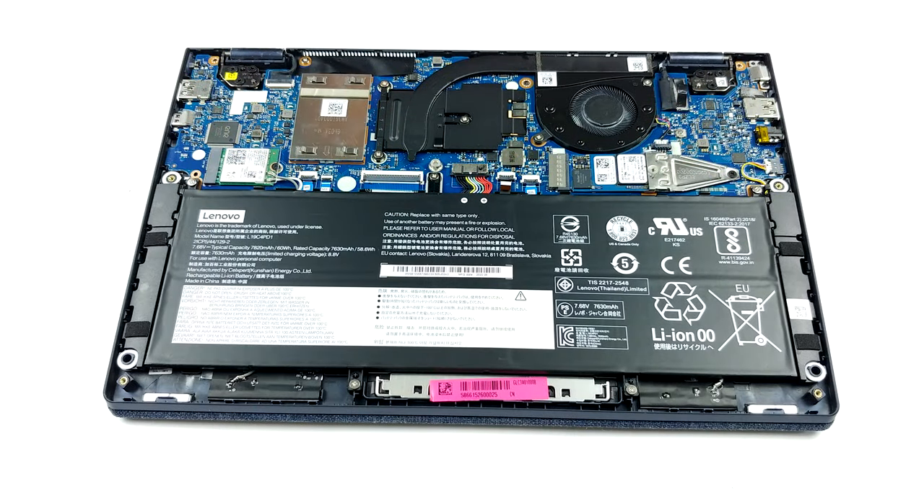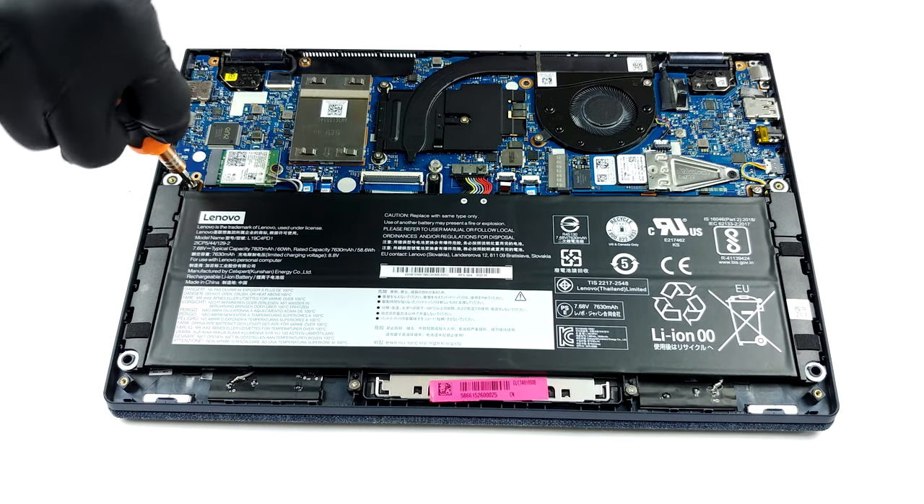As you can see, in 2020 you can cool an 8-core processor with the help of a single heat pipe and a pretty small fan.